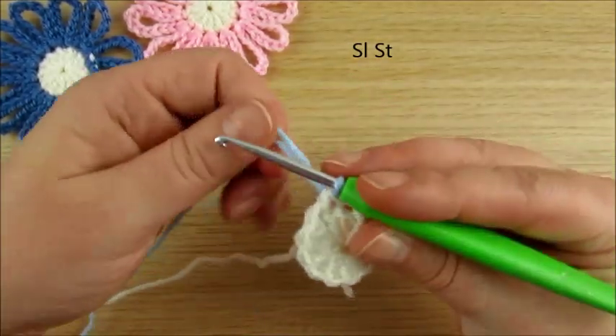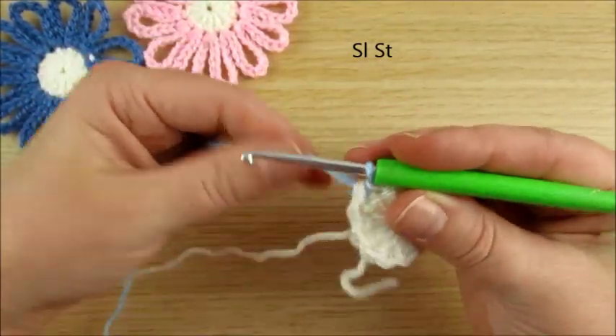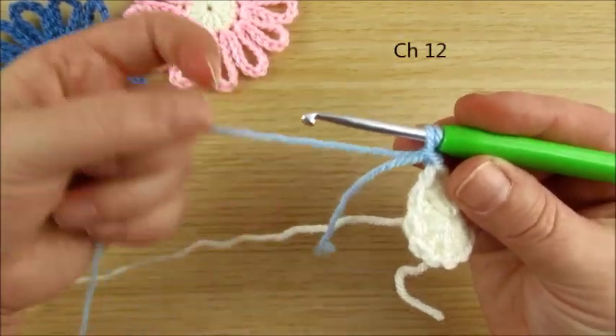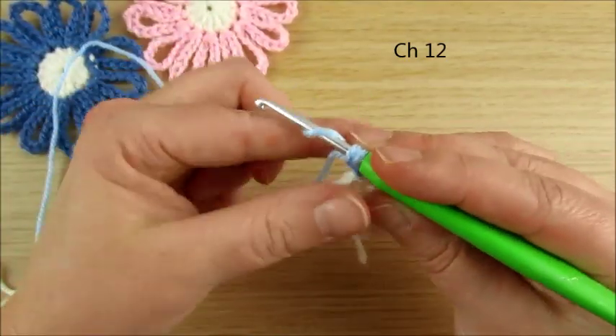Then chain 12. First, chain 2 strands of yarn to secure, then continue with 1 strand of yarn.